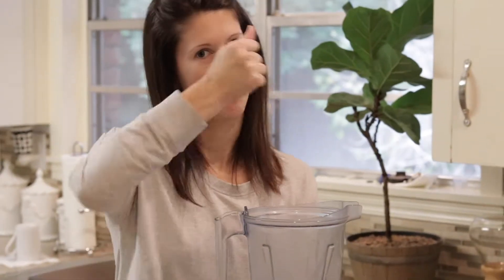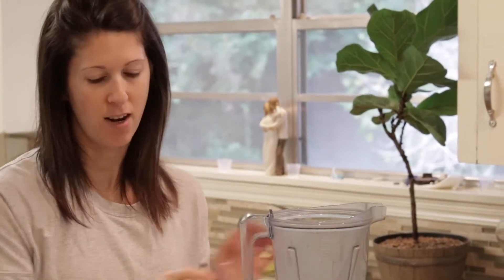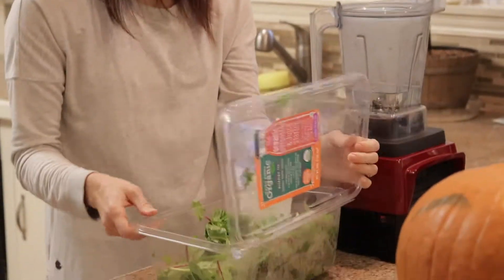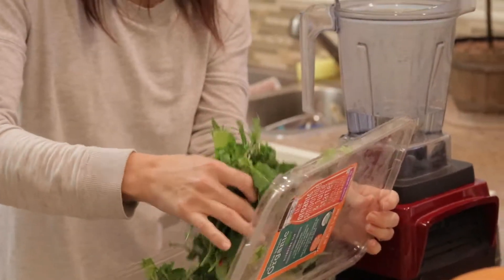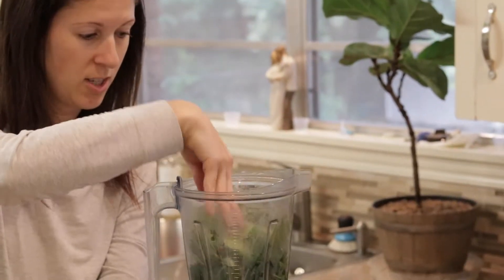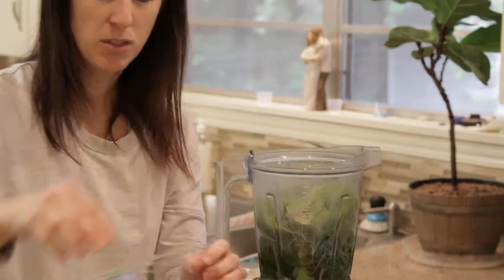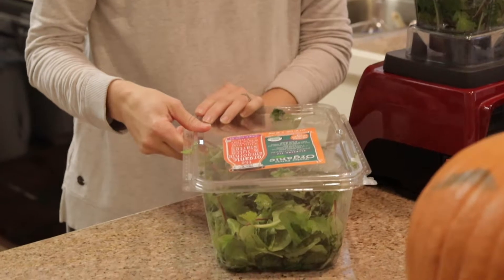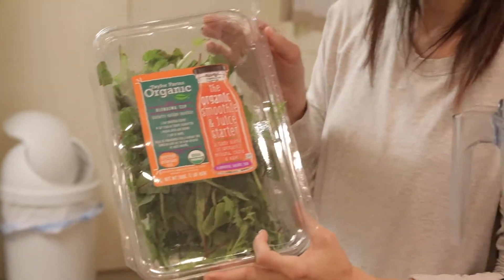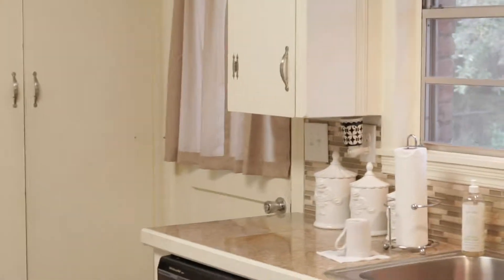The tricky thing about this smoothie is if you don't put it in the right combination it takes a lot longer to grind. I like to put the water in first and then I do our greens — spinach always tastes better, but whatever I can find I use. A big handful, stuff it down in there really good. This one's a little bit more bitter — it's spinach, chard, kale, and mizuna.